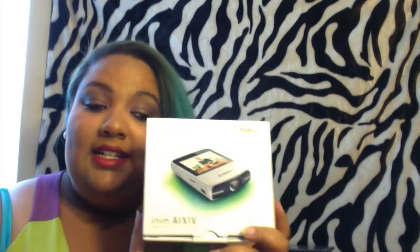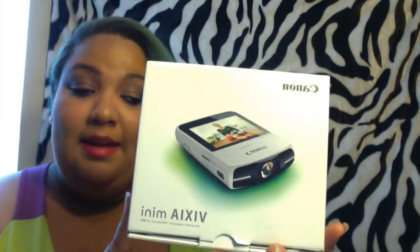Hey everybody, it's Ashley and today I wanted to do a review on the new camera that I got. I was recently surprised by my fiancé — he went ahead and got the Canon Vixia Mini for me, and I have tested this out. I wanted to thoroughly test it out before I gave a review.